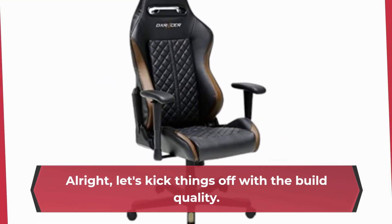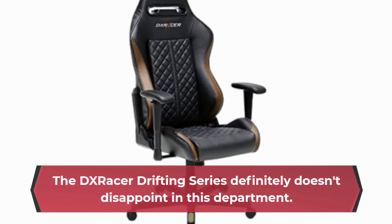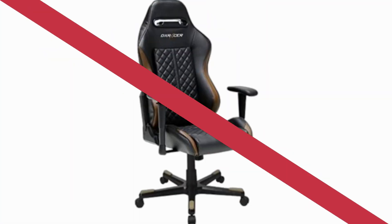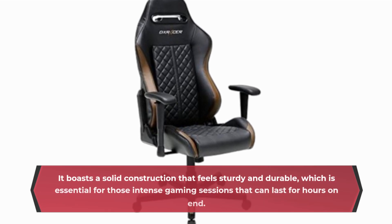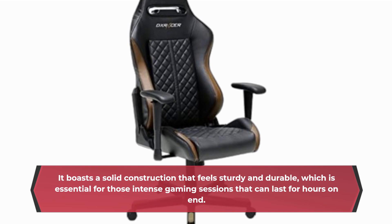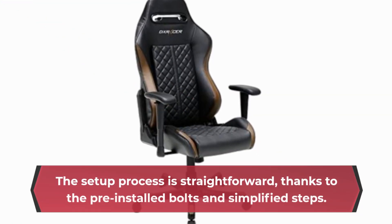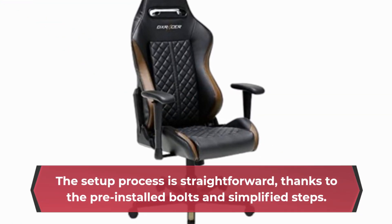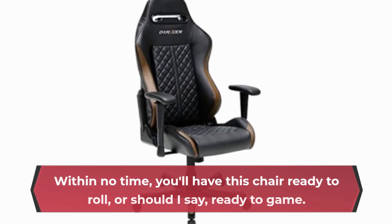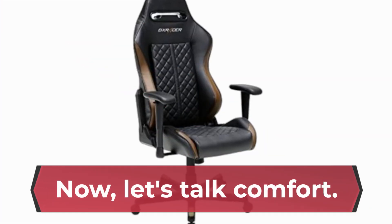Let's kick things off with the build quality. The DX Racer Drifting Series definitely doesn't disappoint in this department — it boasts a solid construction that feels sturdy and durable, which is essential for those intense gaming sessions that can last for hours on end. Assembly-wise, it's a breeze; the setup process is straightforward thanks to the pre-installed bolts and simplified steps. Within no time you'll have this chair ready to go.